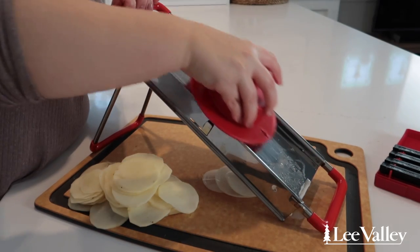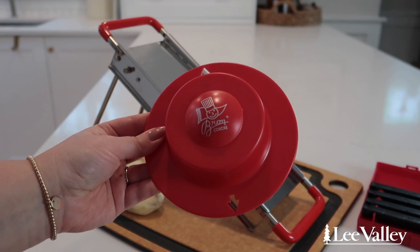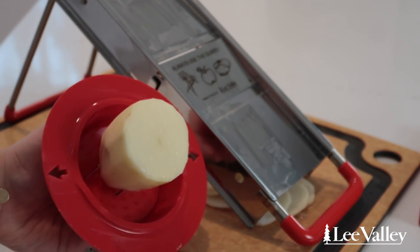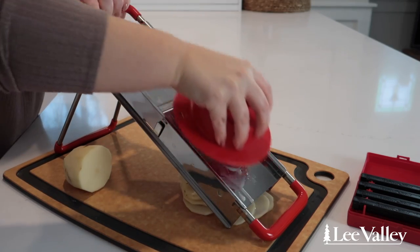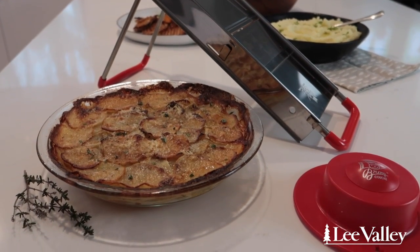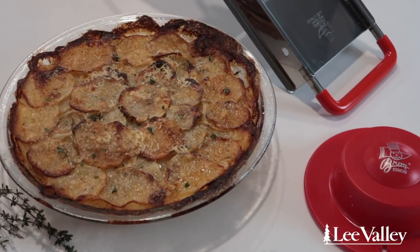When using the mandolin, it's always very important to use the guard to avoid any accidental cuts. This guard comes with both long metal spikes and smaller, sharp plastic spikes that hold onto the ingredients easily. Once you're ready to slice, just simply push along the mandolin to slice your ingredients into paper-thin slices. You can make just about any recipe using this classic French mandolin, including a potato gratin that needs thinly sliced potatoes and onions.